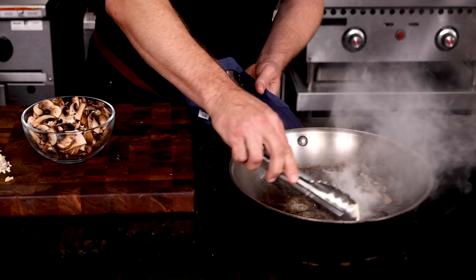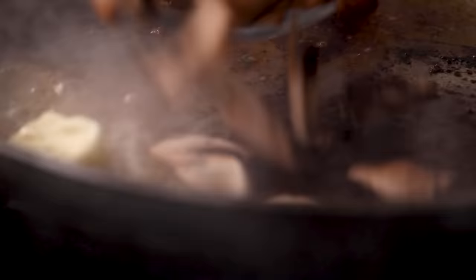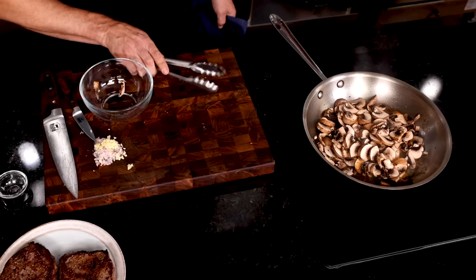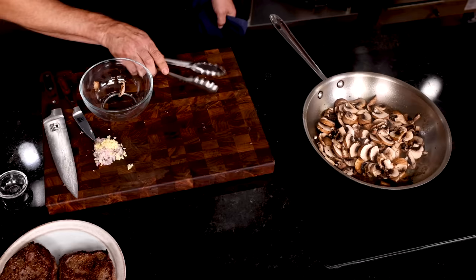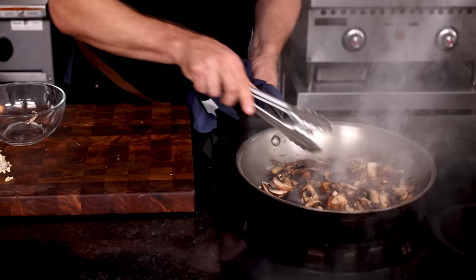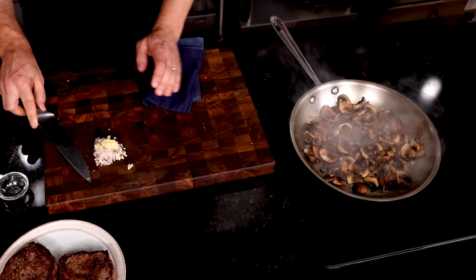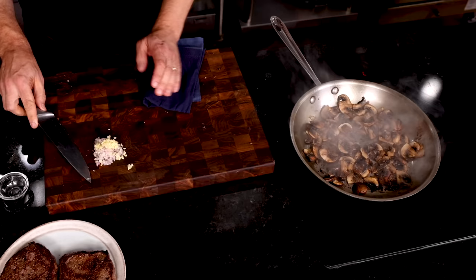Add a little butter to the pan and swirl that around to get it melting. Pull it from the heat if it's too hot and burning. Then toss in sliced cremini mushrooms — you might know these as baby bellas. Spread them quickly to create a single layer and get them browned. They'll be pulling up those brown bits from our steak and make our sauce even richer. Toss and brown the mushrooms further. Notice how the pan is getting dry — keeping the high heat and browning the mushrooms to a mahogany color will add even more rich flavor to our sauce.